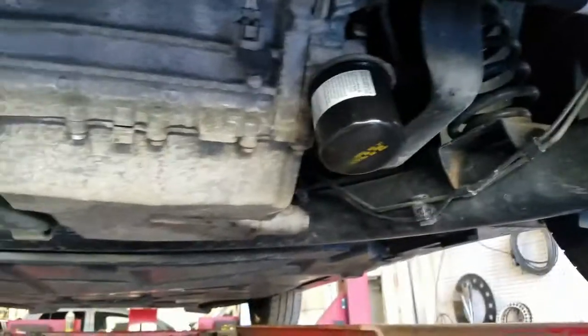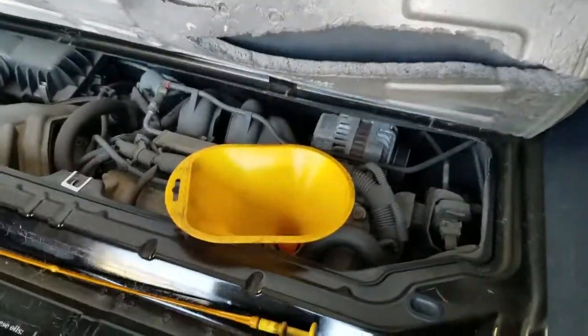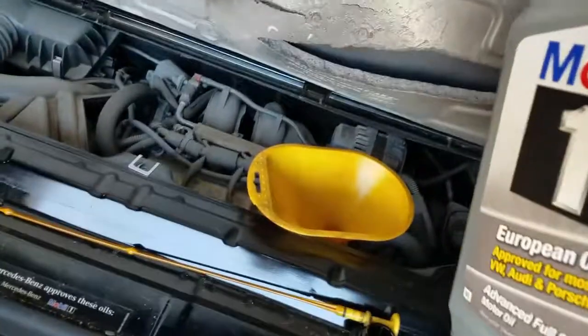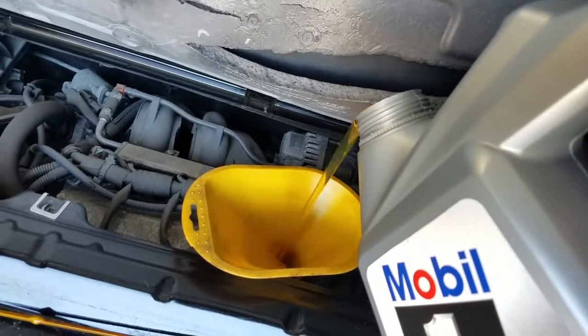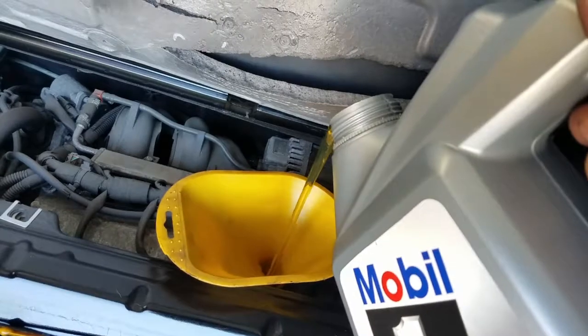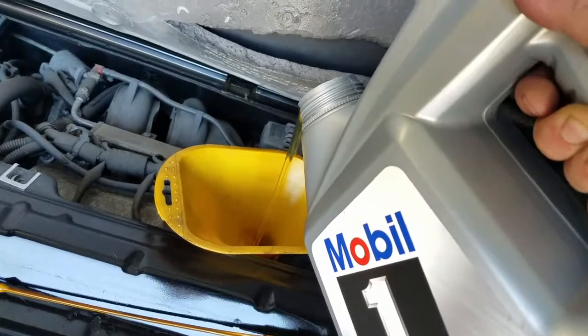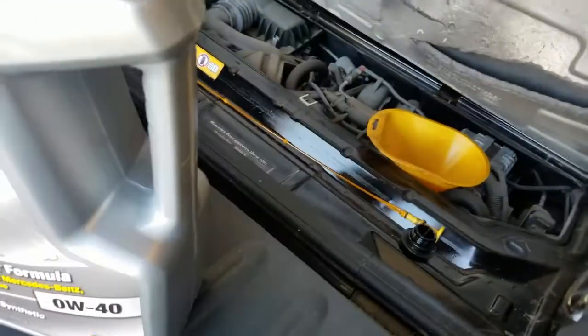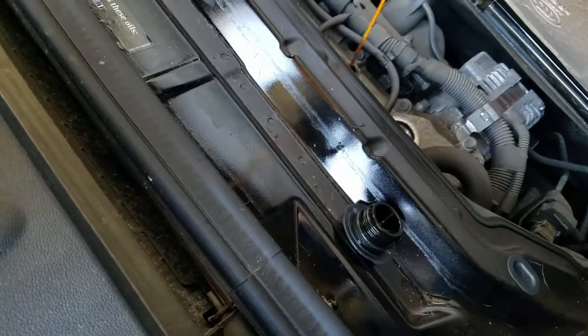Pretty much done underneath the car. Dropping it down to add oil. I went with Mobil 1 0W-40 because that's what's recommended. I'm going to pour in about three and a half quarts, give or take, then check it. We've got two quarts left in the bottle, which means there's three quarts in it so far. Let's move the funnel and start it up to check the level.